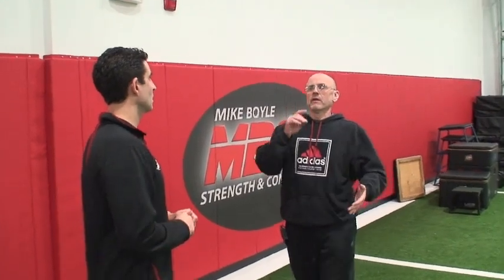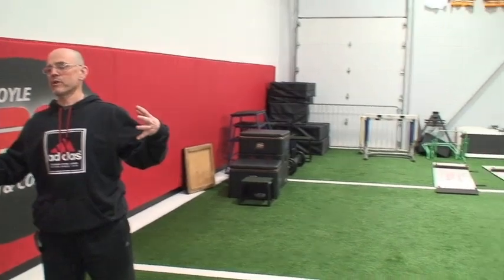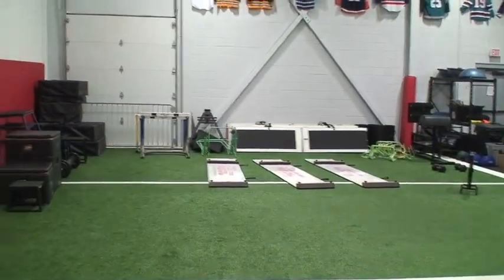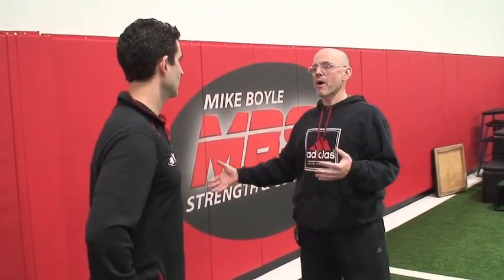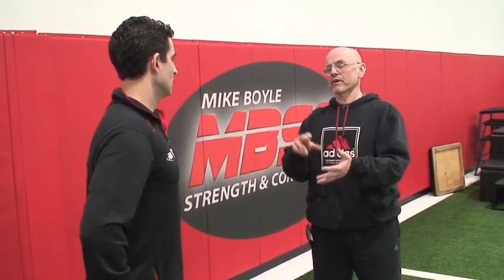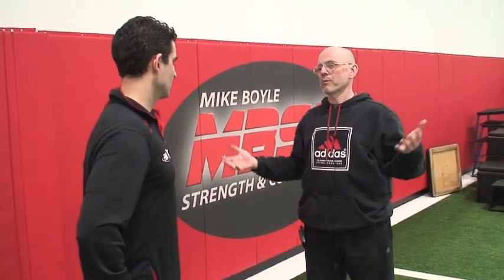Down in the plyo area you've got hurdles, boxes, and mini hurdles with extenders, allowing a broad range of obstacle heights — from 6 inches up to 24 or 30 inches. Boxes similarly range from 4 inches up to about 30 inches. They don't do the super-high internet box jumping — Coach Boyle considers that pointless.